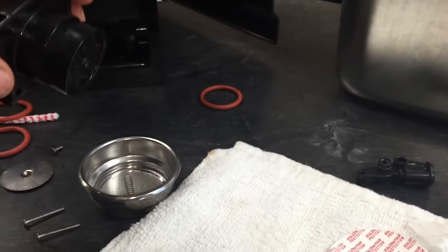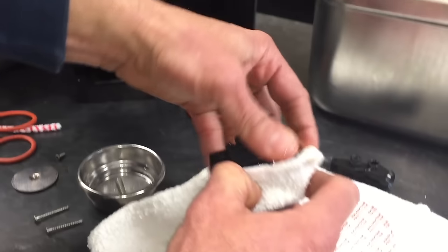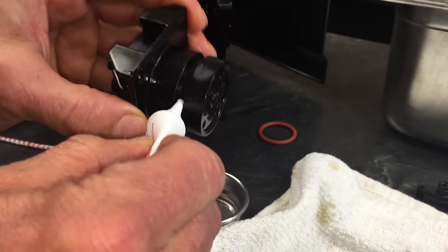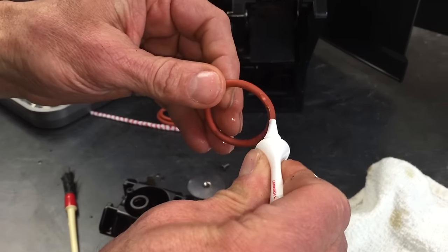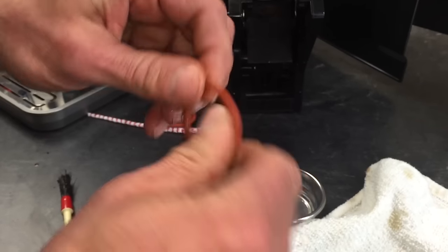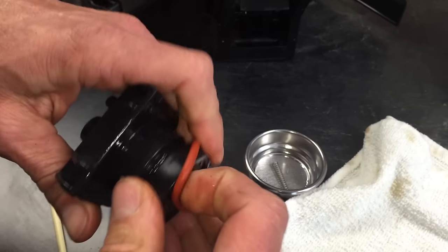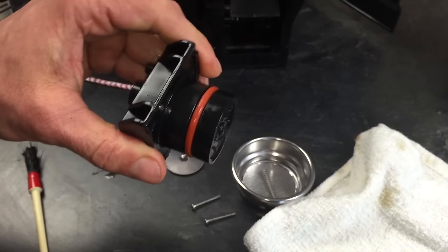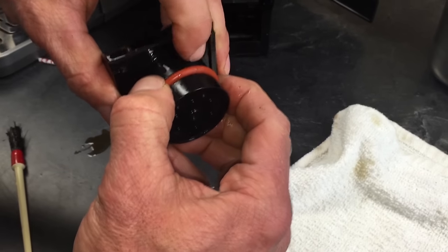Clean that out real good, rinse it, and wipe it off. Get just a touch of lube around here and a little bit on your new O-ring — just a little bit, you don't want a lot. Just slide that on like that — it pulls right over. That helps prevent any water leaking by or leaking through.